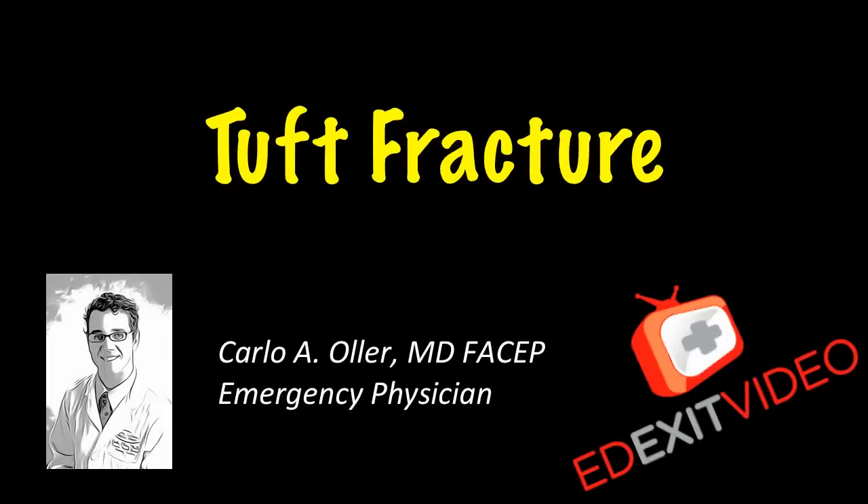Hello, this is Dr. Carlo Oller, emergency physician and founder of edXitVideo.com. This video is about a tuft fracture. This is a fracture of the tip of your finger, or distal phalanx.